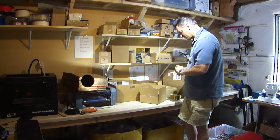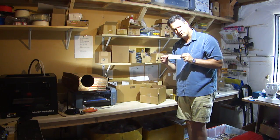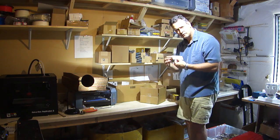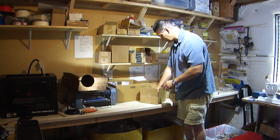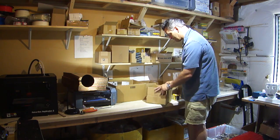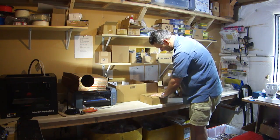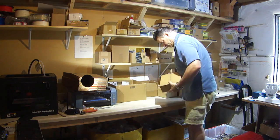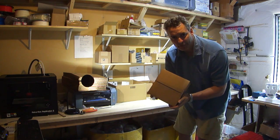The last thing to go in is the greet sheet. This says thank you for helping to kick start Fritz, and gives you the download place where you can download the assembly instructions — both video and written. Close up the box, tape it shut. Ready to ship.